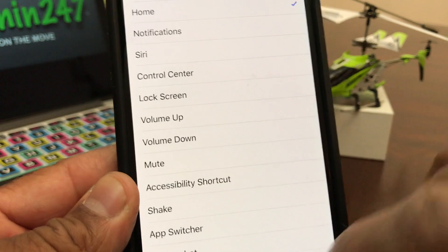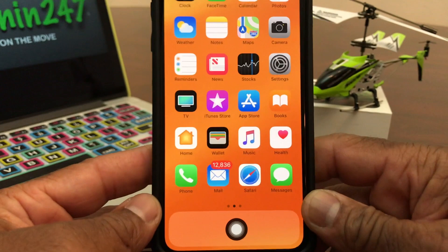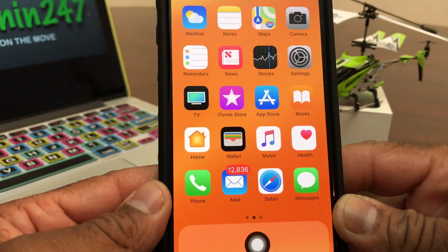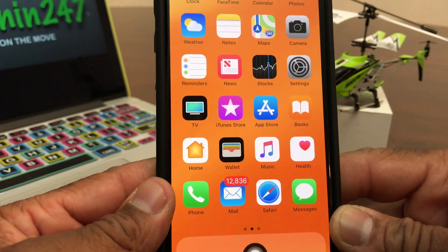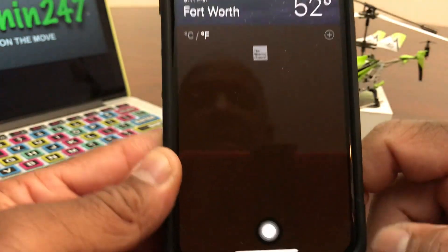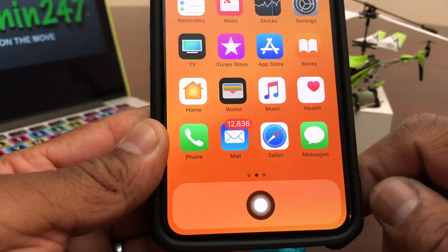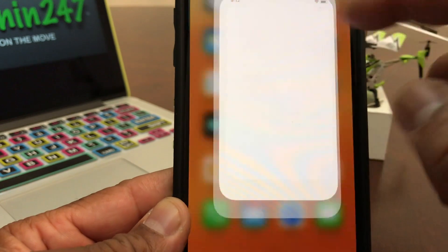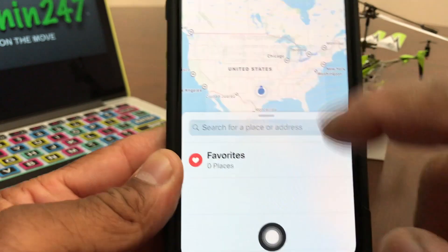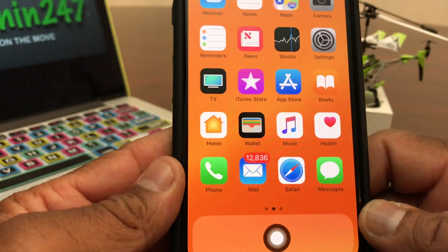Once you've done that, come out of the menu and now we're back at our home screen with our new virtual home button. To test it out, we'll open a couple of apps. Open the weather app, tap it to open, then tap the virtual home button once and it'll close it out. Same with Maps — tap to open it, then hit the home button and it closes out again.